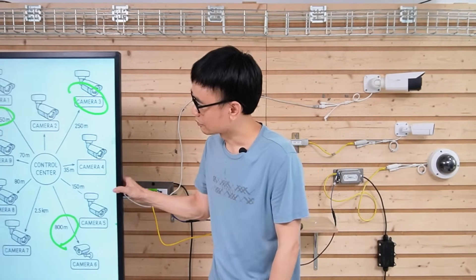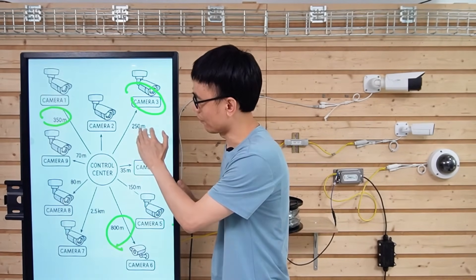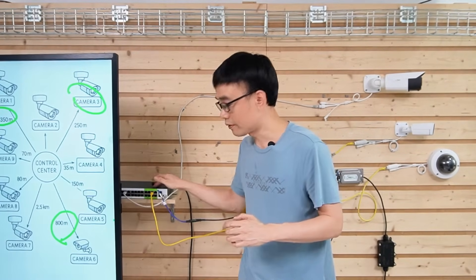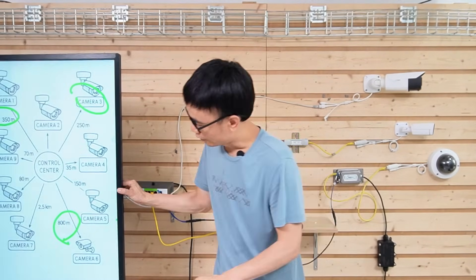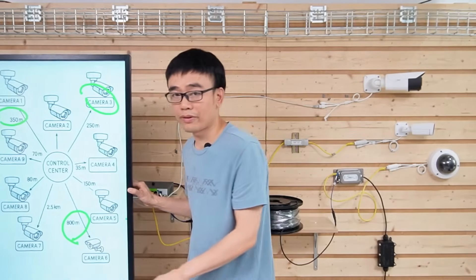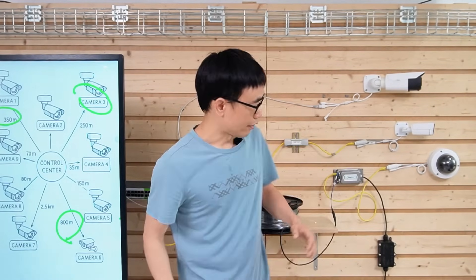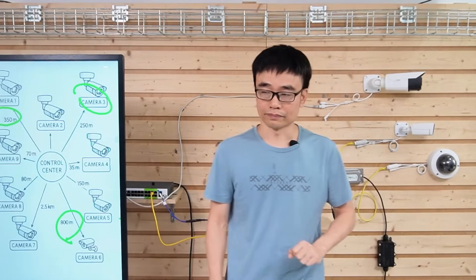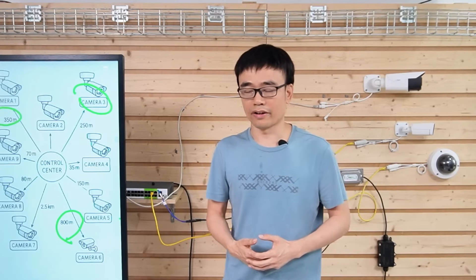Let's review what we've done. We slowed down the network speed of the first eight ports to handle cameras at 250 meters or less. We used a PoE extender working with the green-labeled ports — which have the long-range chipset built in — to achieve 800-meter long-run PoE. For Camera 7, we used fiber optic cable. We are not sending power from the PoE switch to Camera 7; we're using local power at that location. We assume AC power is available there. Power could also be sent via hybrid fiber optic cable, but that's more complicated.